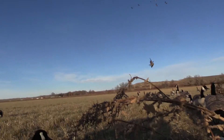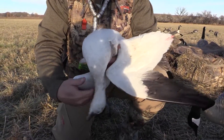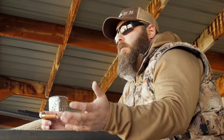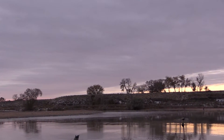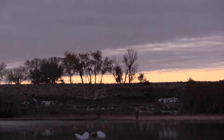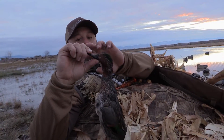Normally I would shoot BBs on geese if I was shooting steel, and I would shoot twos or threes on ducks. I was able to go down a shot size — shoot smaller shot for ducks and geese. What that allowed me to do was get more pellets in my pattern and on target, and that results in more hits and greater lethality.